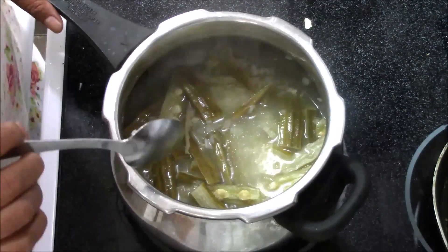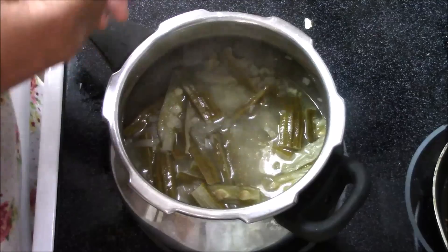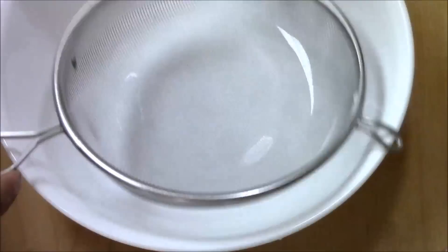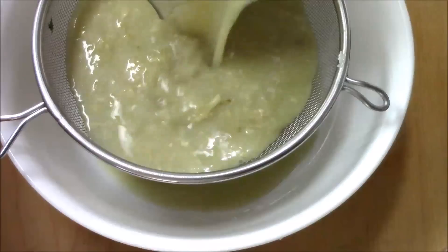Now I'm going to transfer this into the blender and blend very nicely. As you can see, it's nicely blended. Now I'm going to drain this mixture, so I'm taking a strainer and I'm going to strain this drumstick mixture.